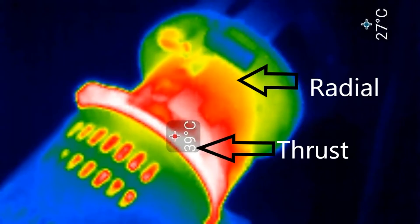In this figure, in the heat map, we can see the temperature difference between the thrust and radial bearing at 30 minutes of testing.